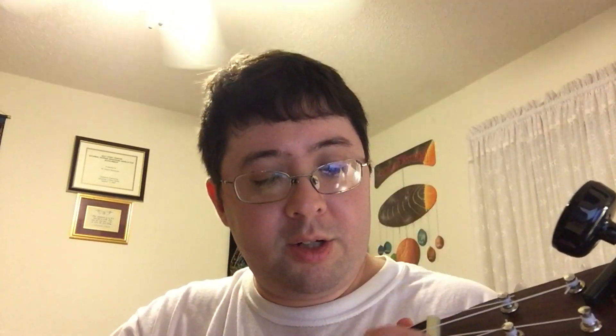On the ukulele, I have my ukulele here. There are two ways to do this. You could either put your ring finger on the 3rd fret 1st string, the middle finger on the 3rd fret 2nd string, and your index finger on the 3rd fret 3rd string. That's the C minor chord.